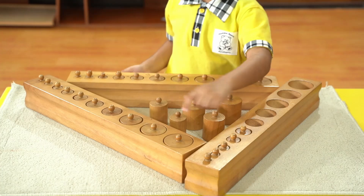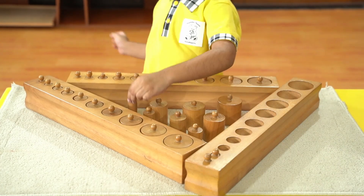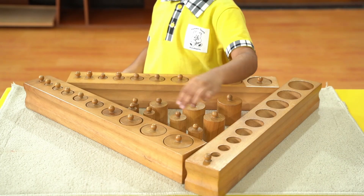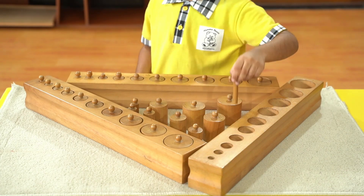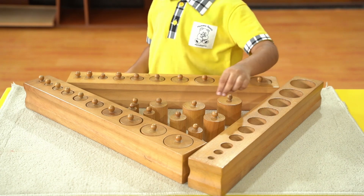Start with Cylinder Block 1. Pinch the knob of the cylinder furthest to the right and pull it out completely. Place it standing in front of its hole. Repeat for the cylinder furthest to the left. Continue taking out the cylinders randomly, alternating sides, until all are out.